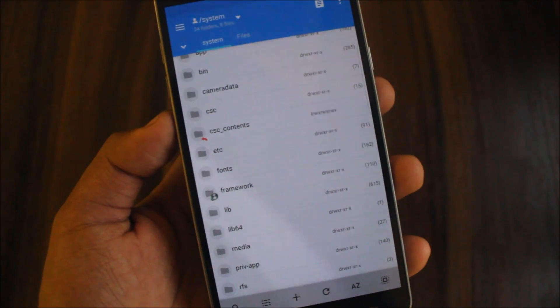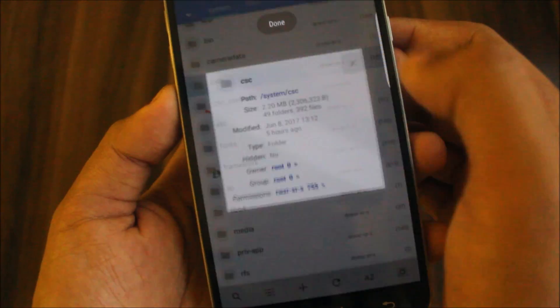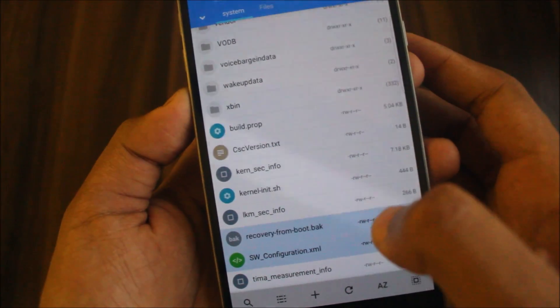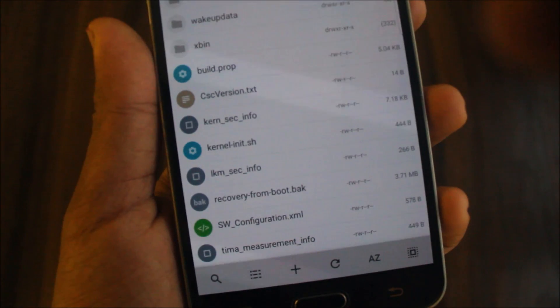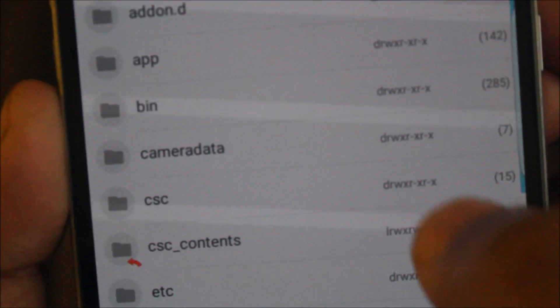Now set the correct permissions. For CSC, set 755 — it's already given. For CSC version, permissions are already 644, so no need to change. For SW Configuration, verify permissions: CSC version should be rwrr (644) and CSC should be rwx-rx-rx (755). If you have different permissions, correct them accordingly.